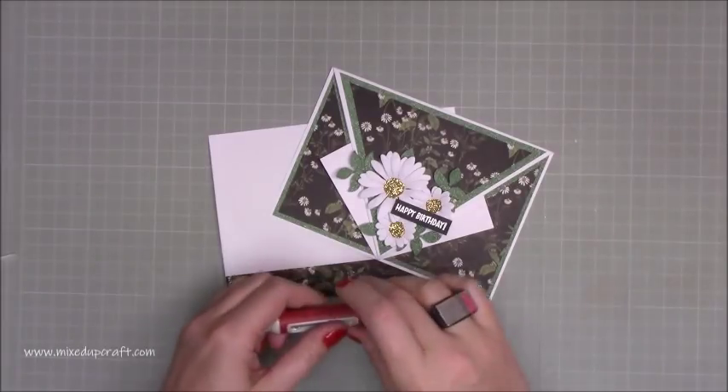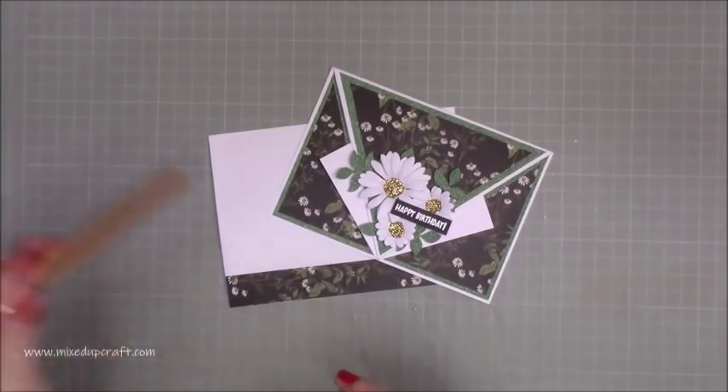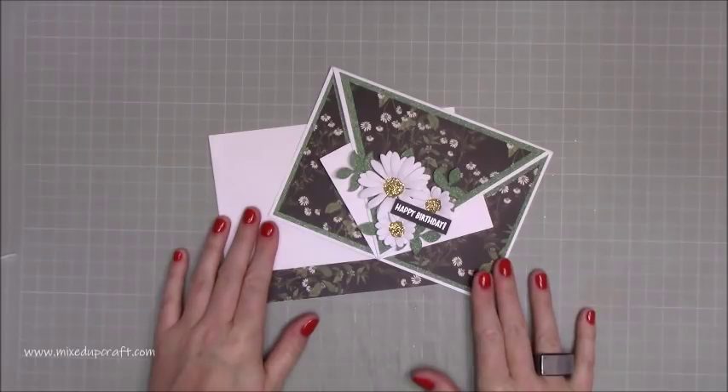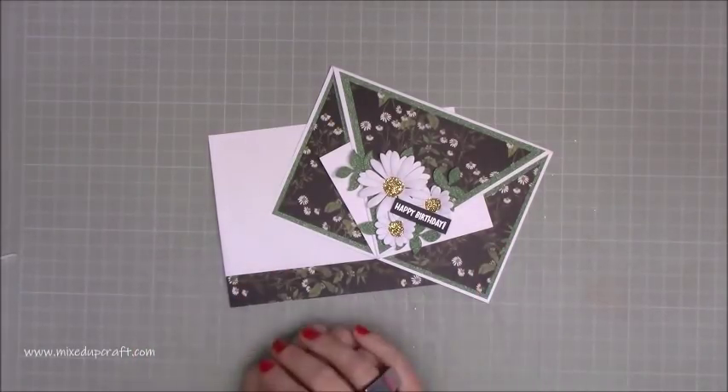So there you have it, guys. I hope you've enjoyed this new size, because like I said, lots of you were asking. I think it's nice to revisit cards I've done quite some time ago. I really love this one and I'm looking forward to giving it to somebody when the time comes. That's it for me today — I hope you've enjoyed the tutorial. Please give me a thumbs up if you have, and subscribe so you get to see more. Thanks for watching. Bye!